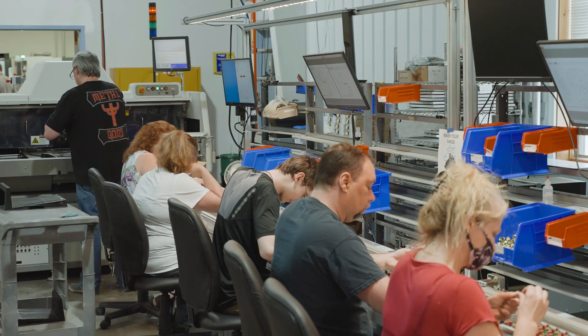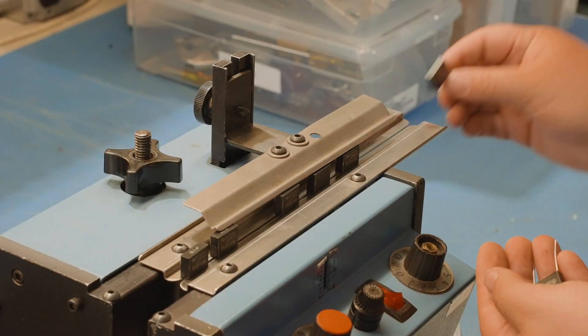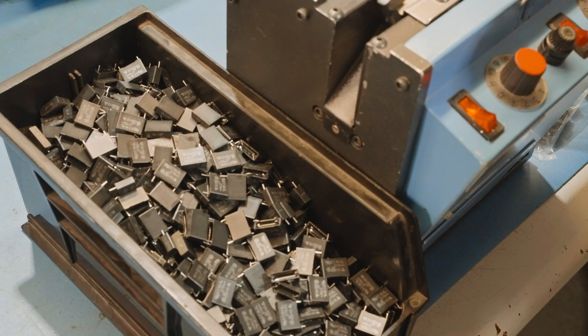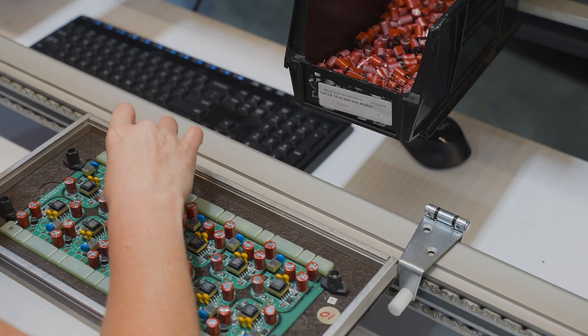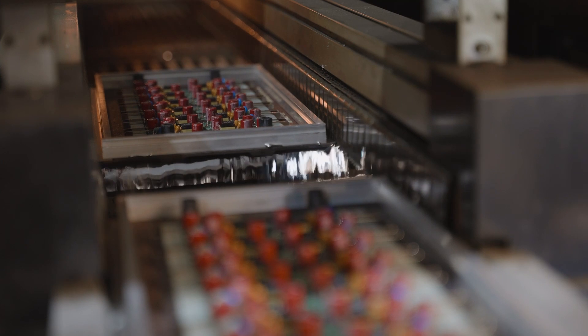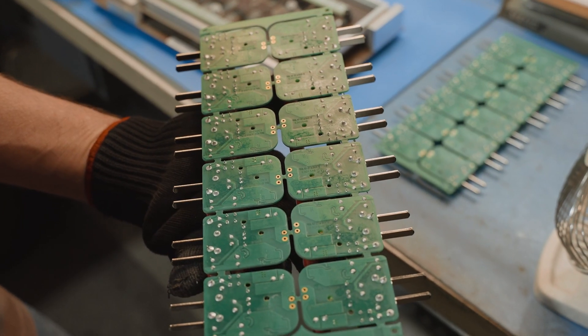The first is manual insertion. For manual insertion, parts are purchased on reels or in bulk packaging. The leads have to be trimmed, and then the parts inserted into the board by hand. The board is then run through the wave solder to make the mechanical and electrical connections.